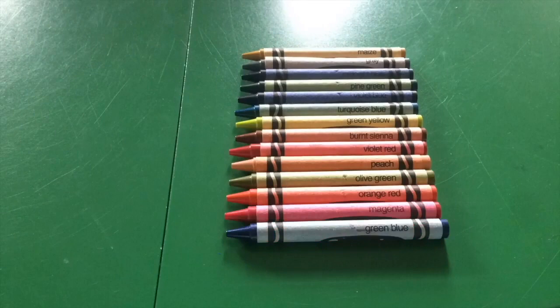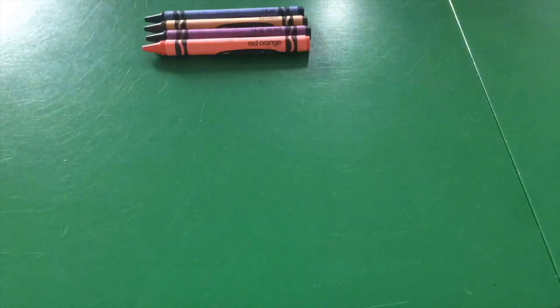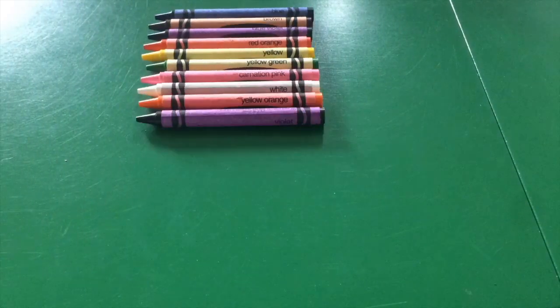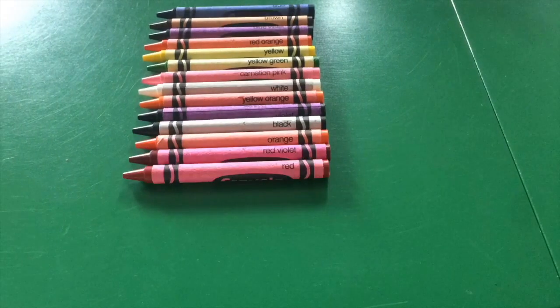Pack two I call the Classic pack, because these are like the classic Crayola colors still featured in the current 24-pack. The colors are blue, brown, blue violet, red, orange, yellow, yellow green, carnation pink, white, yellow orange, violet, black, red violet, red, blue green, and green.